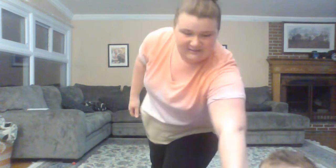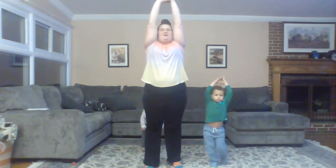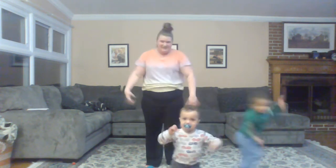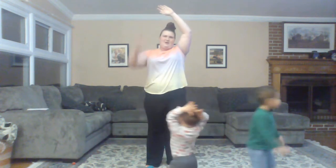Our second pose is going to be the moon pose, and it's almost the same as the sun pose. We're going to reach up nice and high, but we're not going to bend. We're just going to reach as high up as we can, and this is really going to help us with our breathing and calming our bodies and stretching those muscles. This is the moon pose. If your arms get tired, you can just take them down and shake them out. Shake out your arms. Good job. And go back up when you're ready. Awesome. That's our second pose.